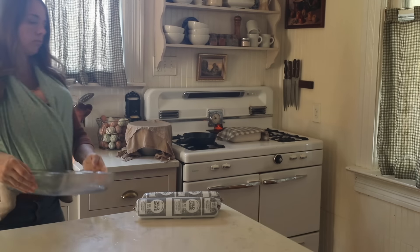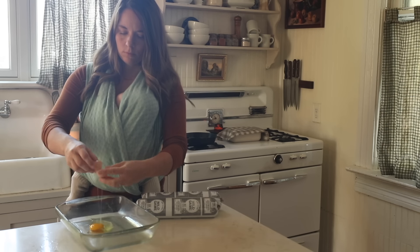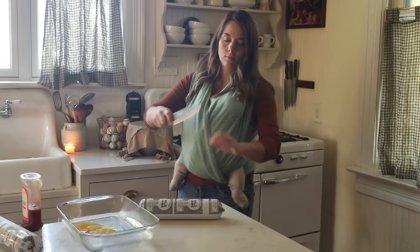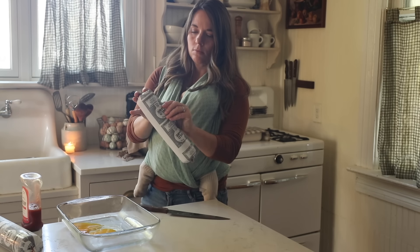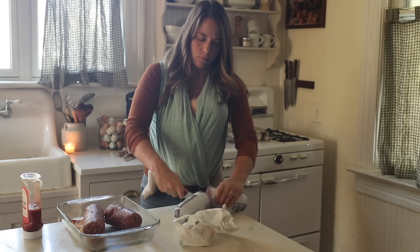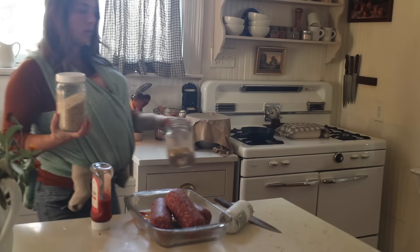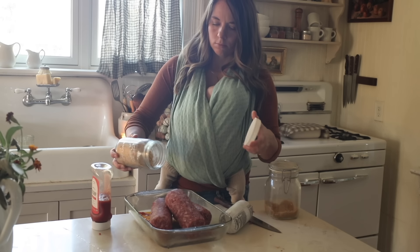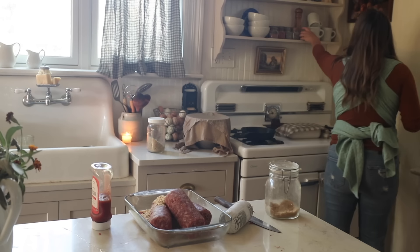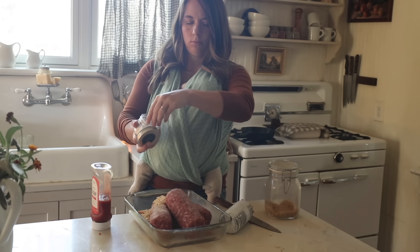My dad recently went up to Canada and got a moose, so we have been having the wonderful opportunity to cook with lots of venison. I'm pretty familiar with cooking with venison every year here in Missouri. One of my favorite ways to use ground venison is in a meatloaf. Lately, I have been making my meatloaves without using an additional bowl — I just take the meat and put it in my 9x13 dish, add a little salt, pepper, ketchup, and my homemade sourdough breadcrumbs.